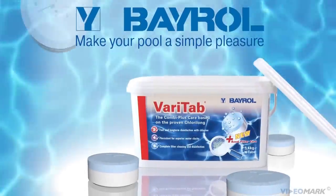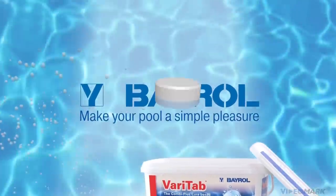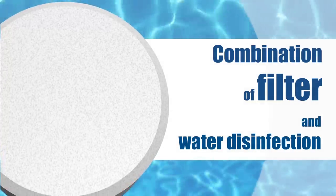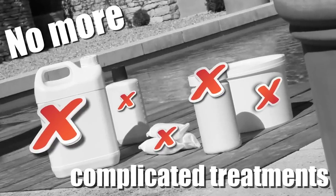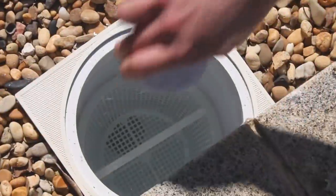Varitab is the further development of the slow-dissolving chlorine tablet for pool water treatment. Varitab is the world's first tablet that disinfects both the sand filter and pool water simultaneously. No more need to apply different products to cover all treatment steps. Varitab combines several steps into one to obtain crystal clear water.